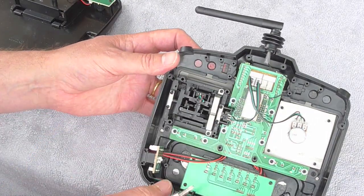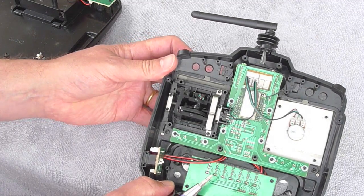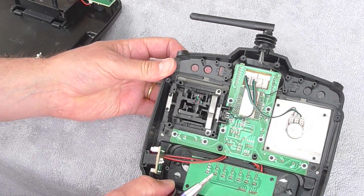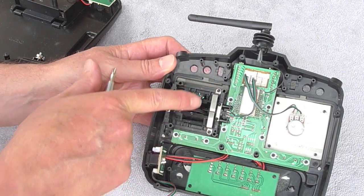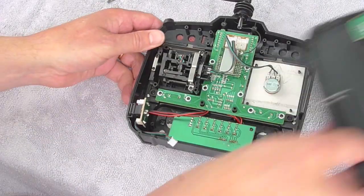Also, this is the tilt lever — I took that friction spring off and bent it down a bit further to produce more friction on the tilt lever, just to stiffen it up a bit.